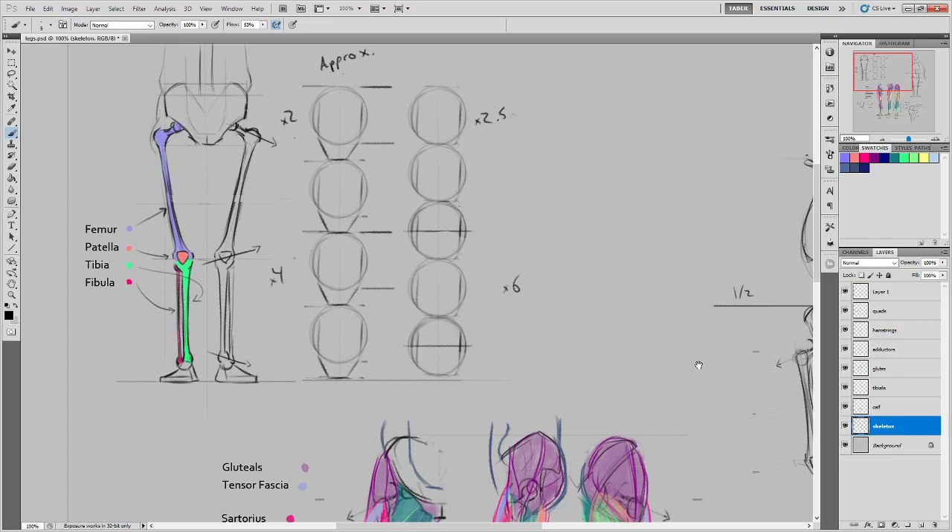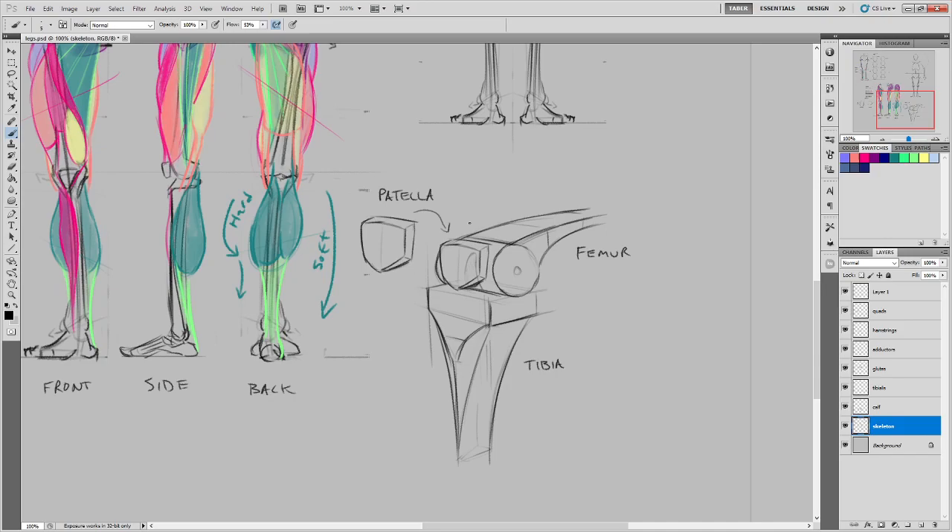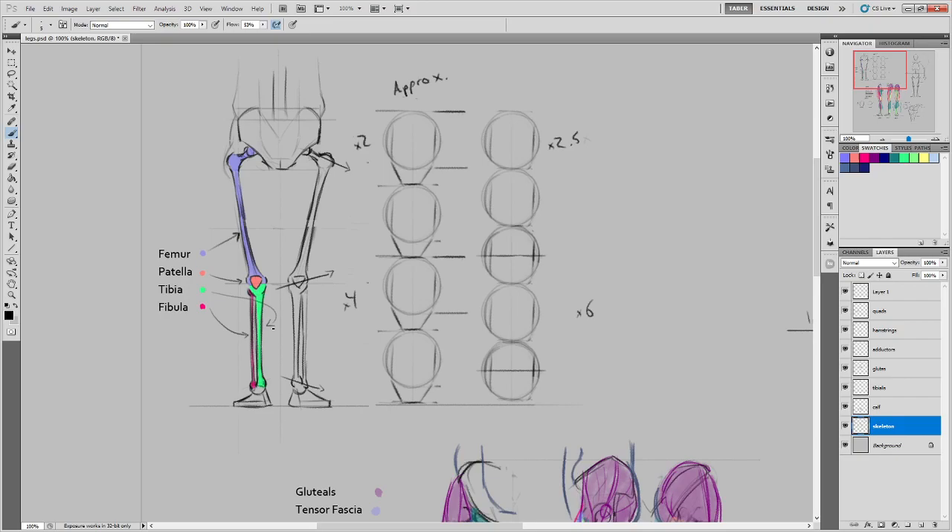The tibia is the frontmost and larger of the two shin bones. Think of it as the "tip" — starting with the letter T — tibia, tip of your shin. If you whack the side of a table or get kicked playing soccer, it's that bony area you're likely to strike, which is why it hurts so much, because the bone is very close to the surface right in the center of your shin.